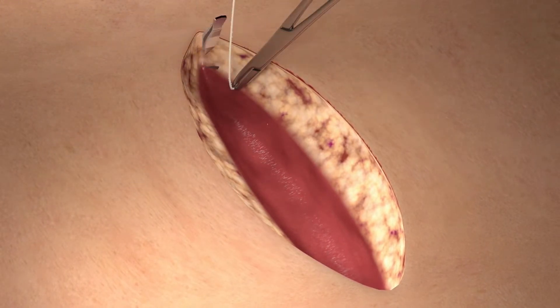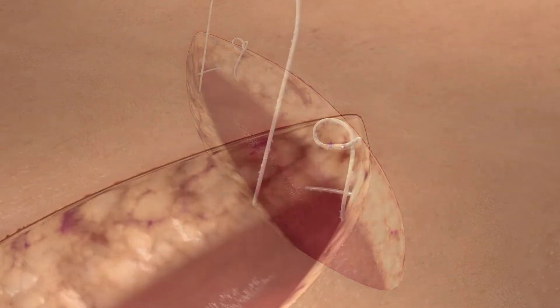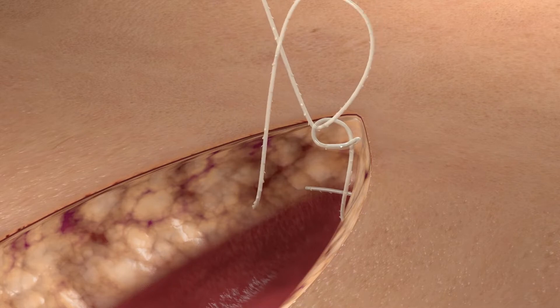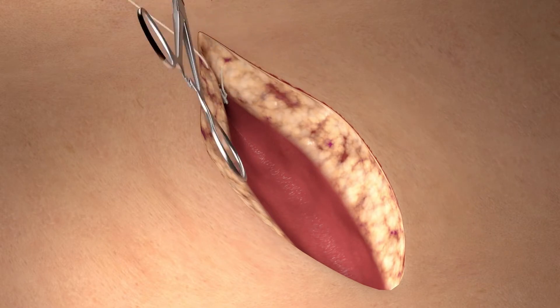We begin by taking a bite of the designated anchoring tissue medial to the apex of the excision. Pass the needle through the variable loop and pull in order to tighten the loop and create the fixation point. Then we take at least two loose bites of the tissue to be approximated in a simple continuous fashion.